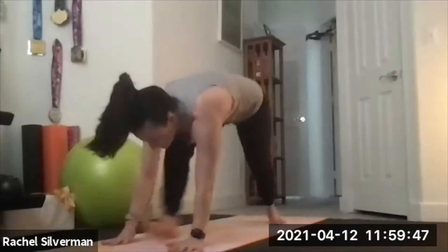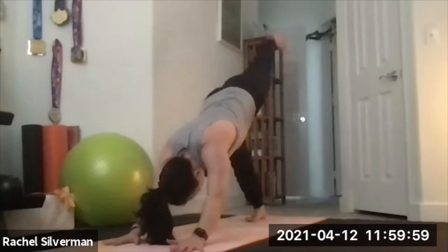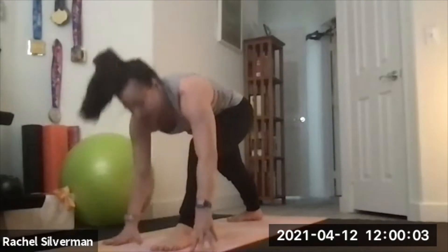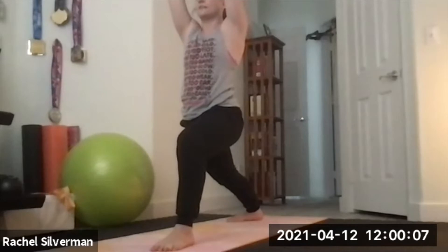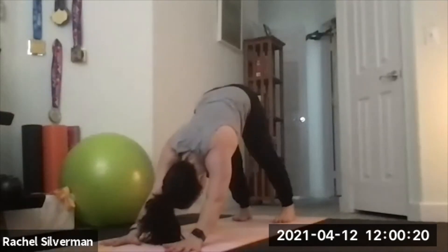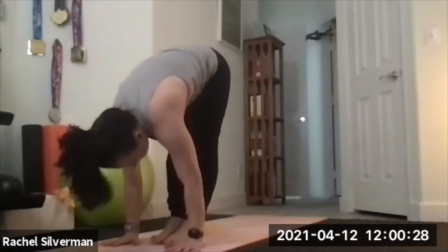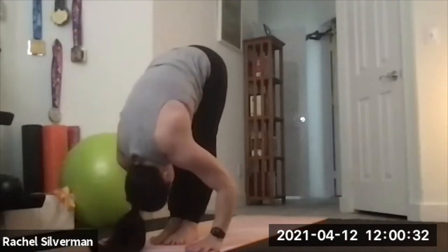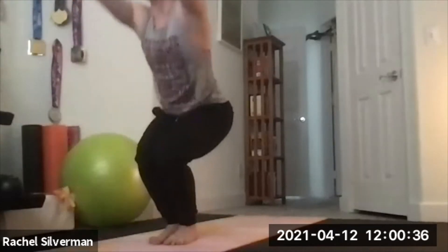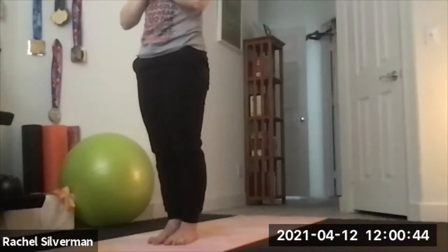Exhale hands to the floor, step back right to chaturanga, low push-up. Inhale, up dog or cobra. Exhale to down dog. Other side — lift your left leg up, step it forward between your hands. Pivot your right heel flat and lift your arms up — warrior one, Virabhadrasana A, squaring the hips. Exhale, lower the hands, step your way back to chaturanga, low push-up. Inhale, up dog. Exhale, down dog. Sun Salutation B always starts and ends with chair pose. From down dog, look forward, step your feet to the front, bring them together. Inhale, flat back. Exhale, fold. Bend your knees, lift your arms up — chair pose, Utkatasana. From chair, press up to stand, hands to heart center.